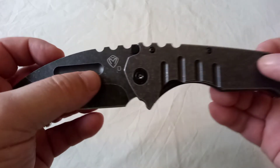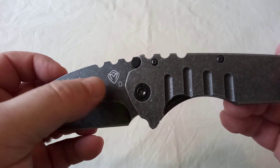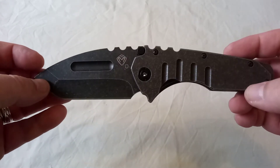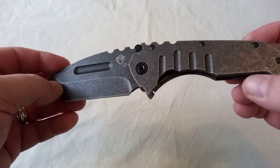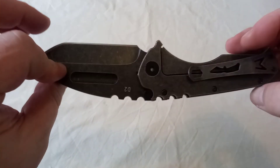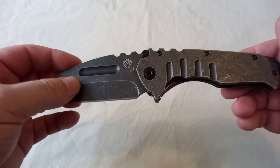They'd have serial numbers. This emblem would be stamped in — it's not painted on like this. It comes in a plain box as opposed to the Medford, which comes in a fantastic presentation case and all sorts of bits and pieces, and a lot of authenticity as well, which this ain't going to have. It's still, I think, a fantastic knife, even if it is just 440.